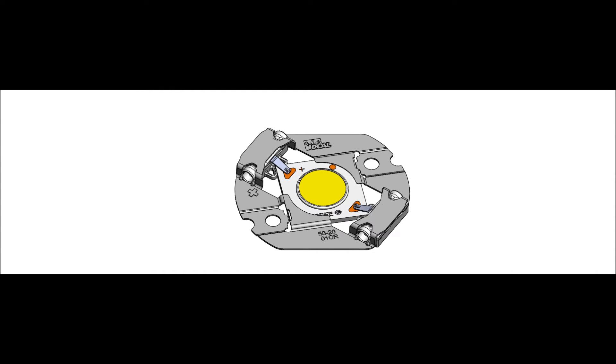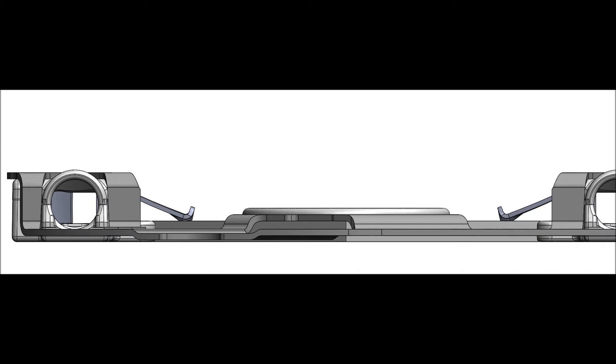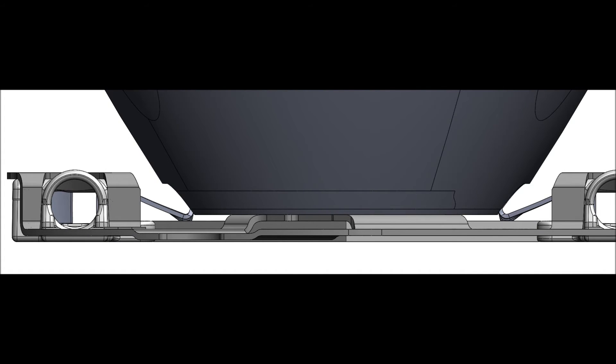There are features built into the plastic that are designed to hold the array in place for ease of installation. The holder sits just 0.3mm above the surface of the array, allowing for reflectors to rest below the array's light-emitting surface.